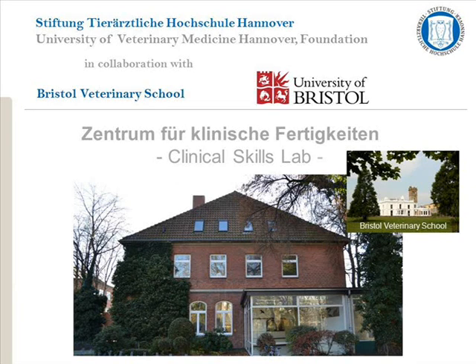This video was produced by the Clinical Skills Lab, University of Veterinary Medicine, Hanover, in collaboration with the University of Bristol. The video describes one correct way of performing the technique. In some cases, there are several acceptable ways to perform the skill.